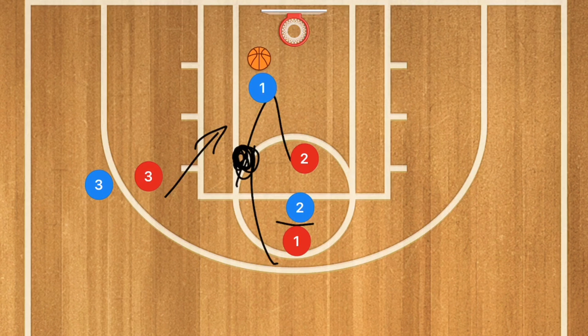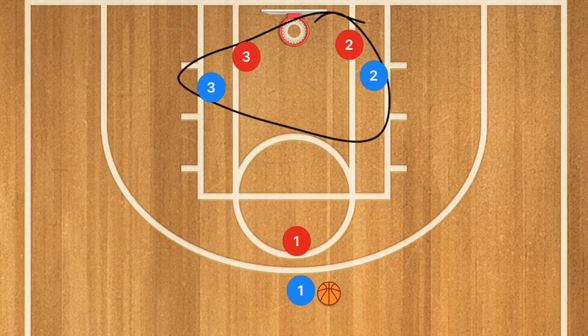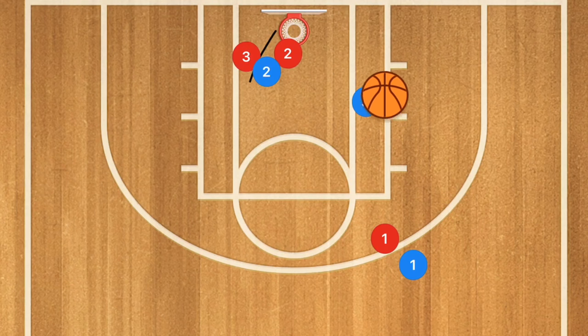Now what if you have a slower team? If that's the case, you might not want as much running. These are some plays you can use. If you have multiple slow players, we start with both players in the low post. Player two heads across and sets a screen for player three. Player three uses that screen, receives the ball, pivots, and takes a baby hook or a regular shot off the backboard — it's a perfect angle for a backboard shot.